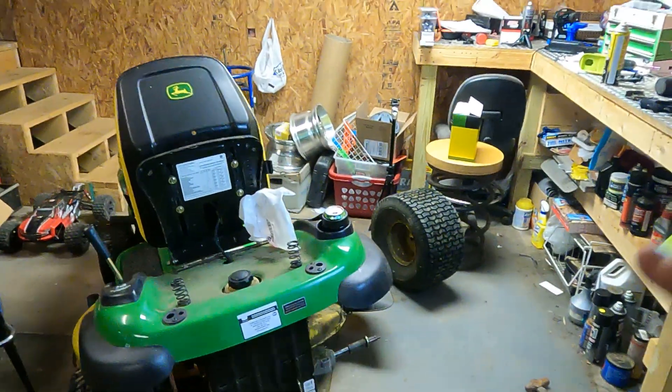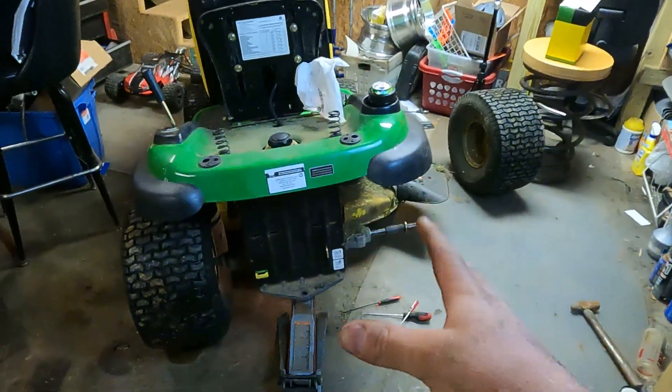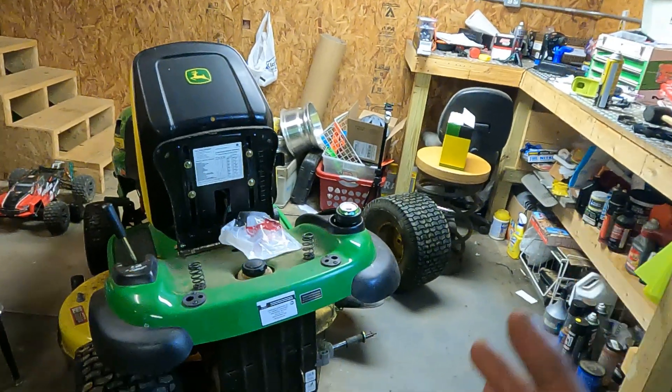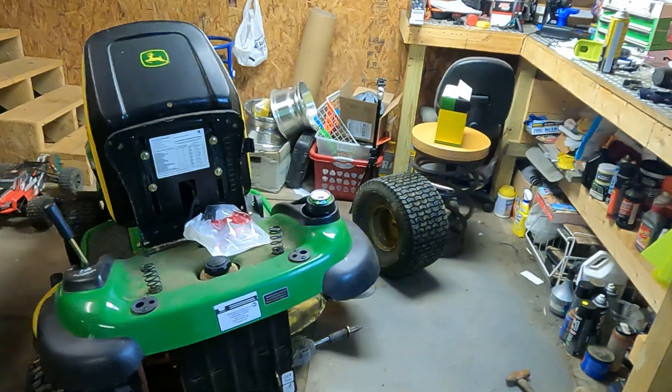What's up guys, Ryan again with Journal 82. I want to talk about John Deere tractors and their hydrostatic rear ends, or just any of the tractors and their hydrostatic transmissions, and the little I know and have discovered since researching this project.